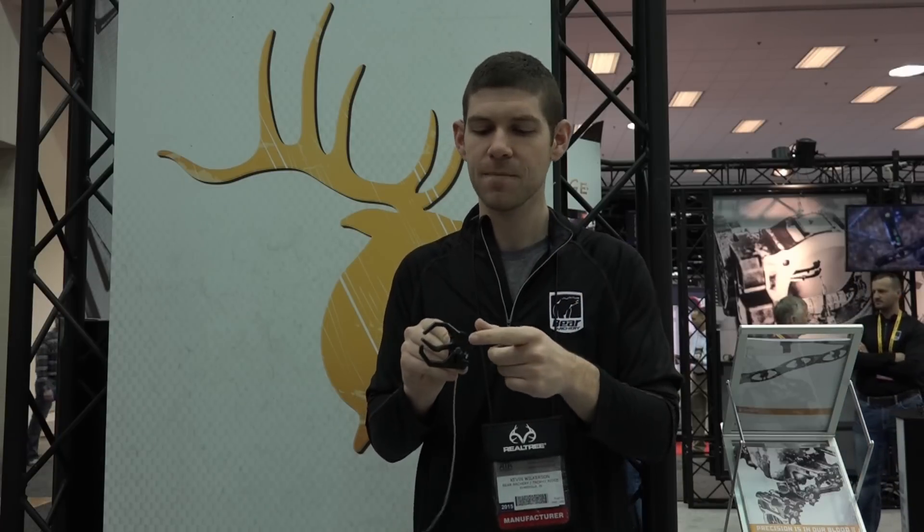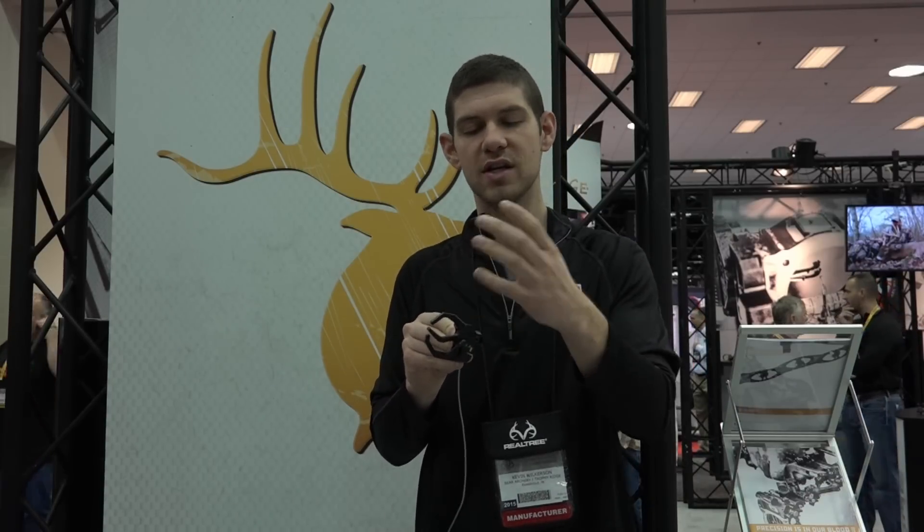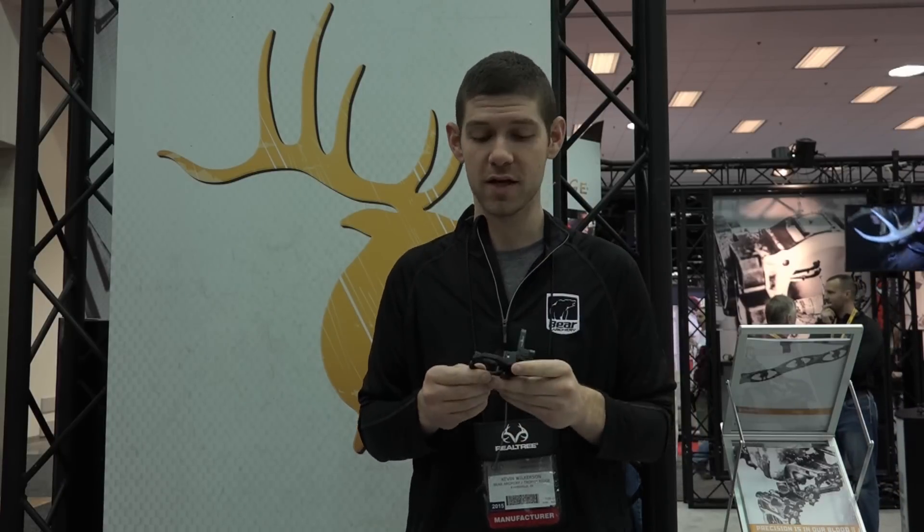Another cool feature is that if you're shooting a thicker arrow or maybe bigger vanes, you can take this top bracket off. It actually comes with another piece you can put on top that allows you to shoot a thicker framed arrow so you can get a little bit more clearance on the top end of the rest. It's going to be a great piece and a lot of people have been shooting it and are really happy with the way it's performing.